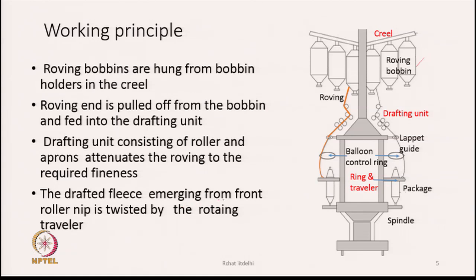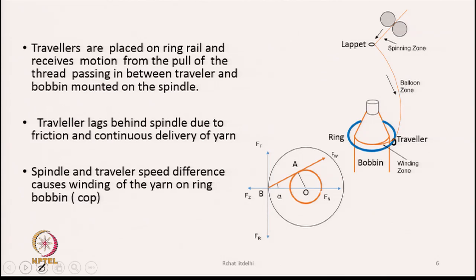The drafted fleece emerging from the front roller nip is twisted by the rotating traveler. To twist the fleece moving out from the front rollers, the yarn must rotate around its own axis — this is performed by a traveler and ring combination. The blue circle represents the ring, and the tiny C-shaped black piece is the traveler placed on the ring, receiving its motion from the pull of the thread passing between the traveler and the bobbin.